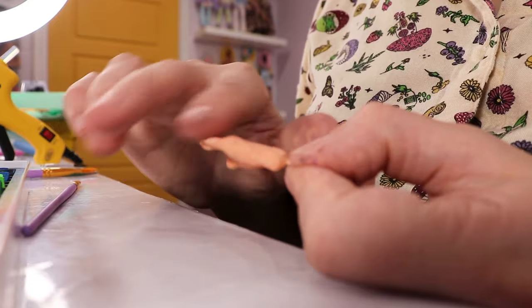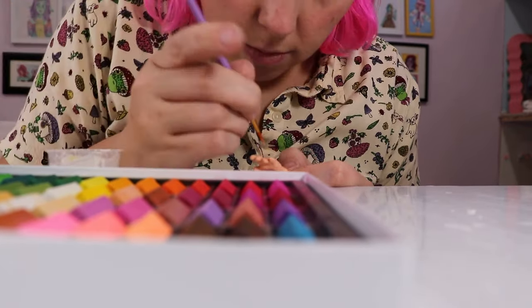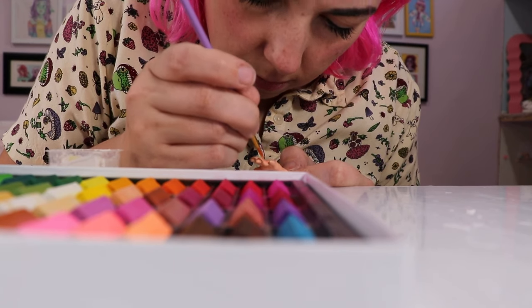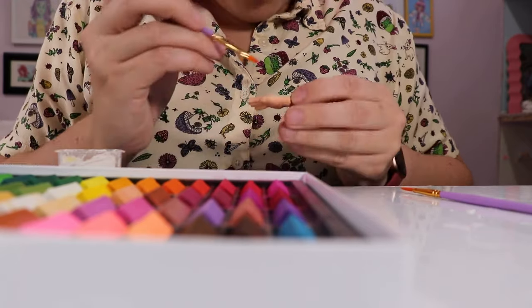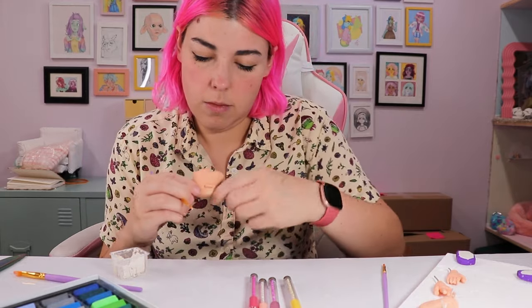With the base layers on and dry, it's time to actually give her a face. This included adding fingernails including pink nail beds, as well as brown eyes, some puppy dog eyeliner, thick dark eyebrows, a lot of blushing over the nose and cheeks, and a lot of freckles and beauty marks.